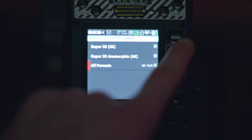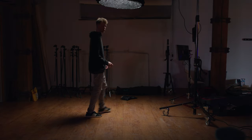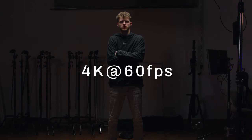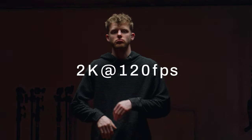We tend to mostly use 6K 16x9 or 4K 16x9 for slow-mo. The downfall of 4K is a 1.5x crop factor, and that is one of my main overall gripes about this camera. If you want to shoot at higher frame rates, you have to lower the resolution and deal with the crop. 2K at 120fps still looks pretty good, but noise and chromatic aberration become more apparent due to the massive crop factor, so be prepared to plan accordingly.